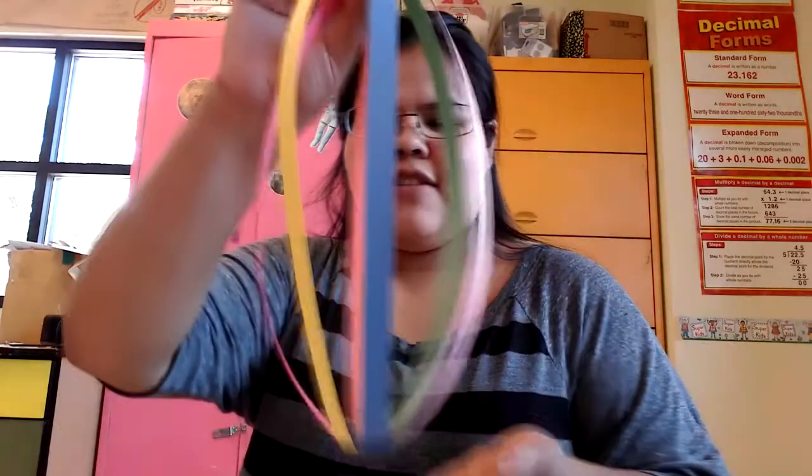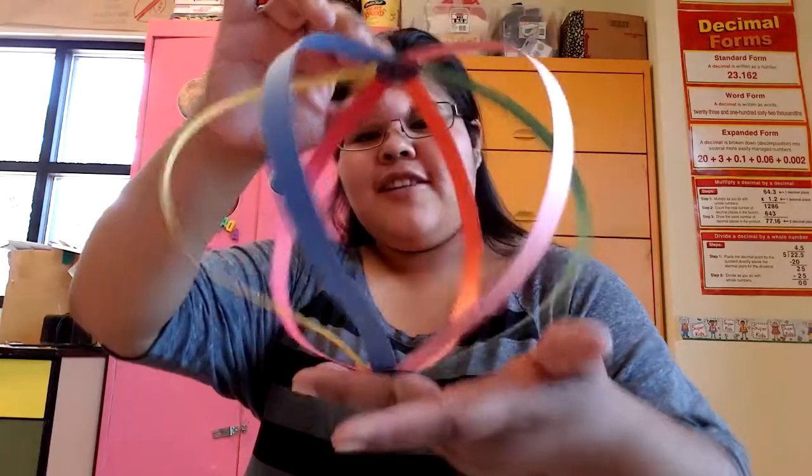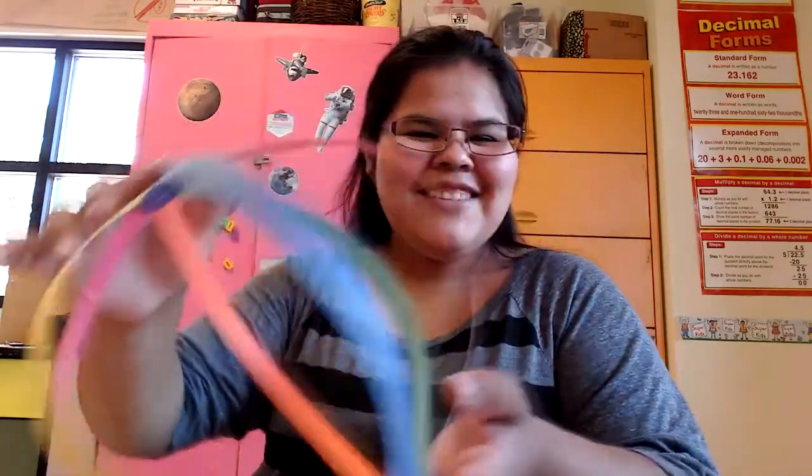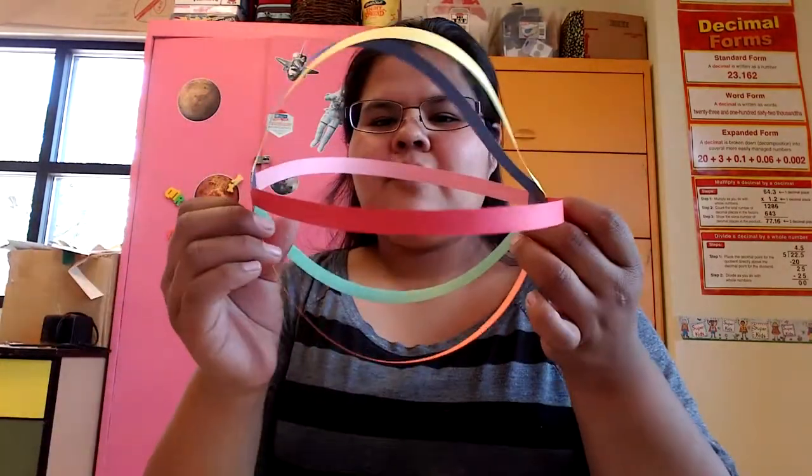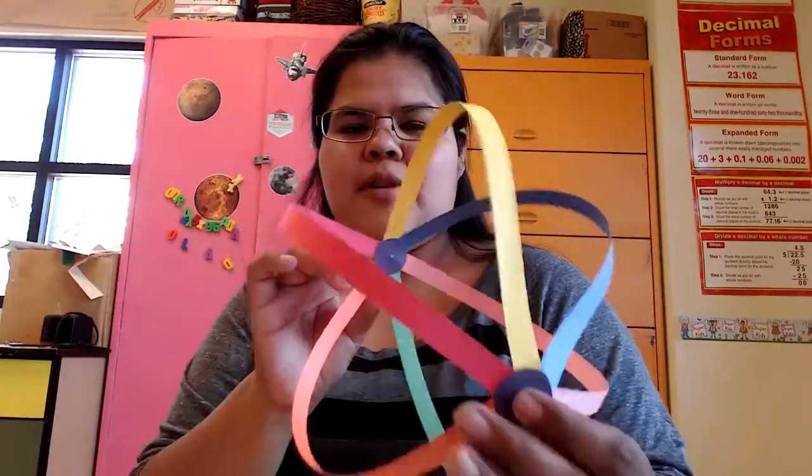Once you have both sides of your ball glued, you should have something like this — looks like a little skinny beetle! You should have both sides covered and all of your paper inside both of those circles.